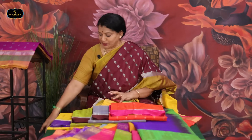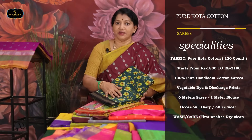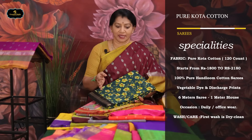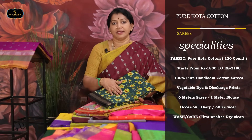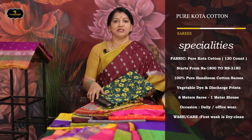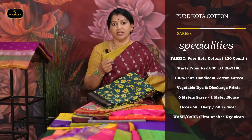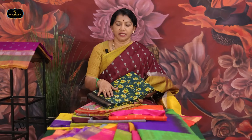Next, Pure Kota Cotton sarees. This variety is ready from our unit. It is all out of stock in the website and showrooms. This one is about 1,800 to 2,180 rupees. It is great quality — 100% handloom cotton. Complete pure handloom saree.